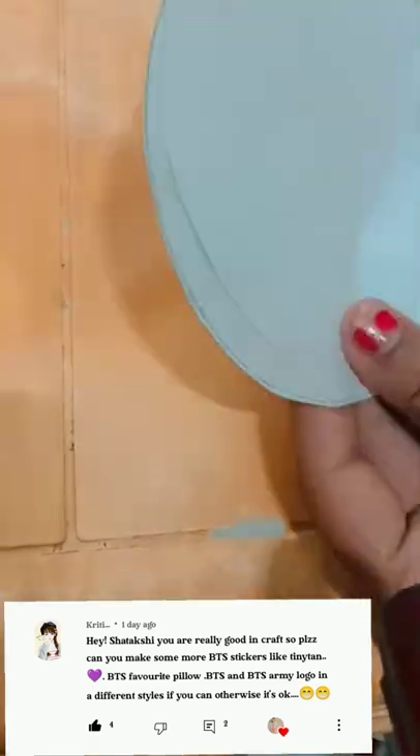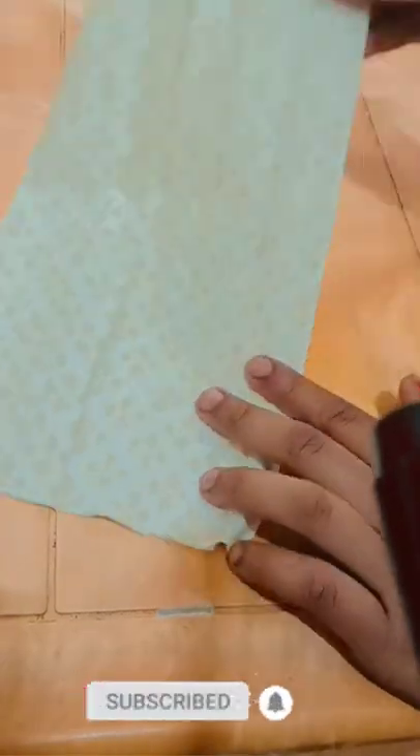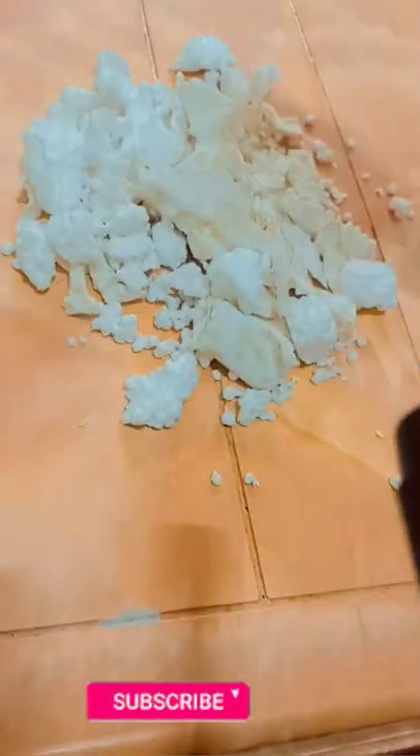Hey guys, welcome back to my channel! I just got a comment to make BTS favorite pillows as a squishy sticker. So I have to make it a little bit squishy.